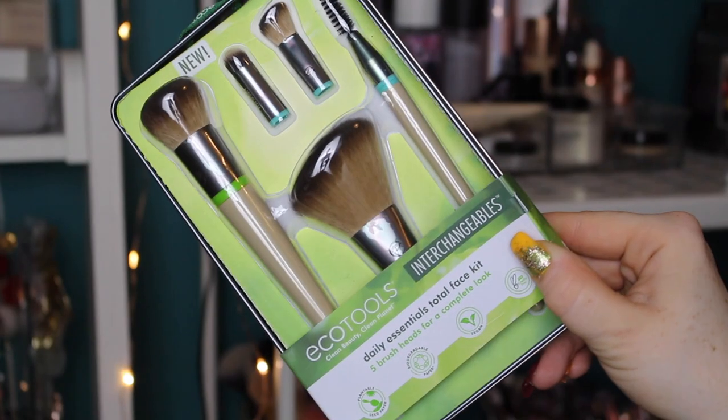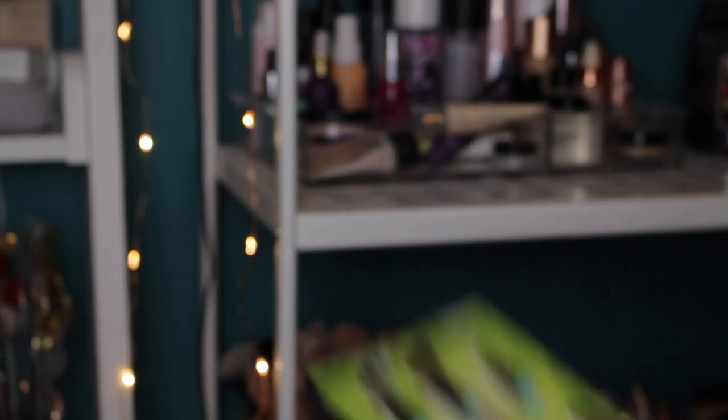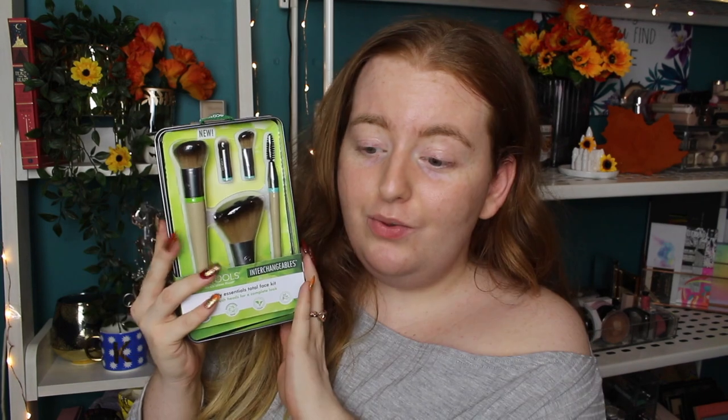I think they've got three sets altogether. I picked up the Daily Essentials Total Face Kit, which comes with five brushes, and also the Total Renewal Eye Kit, which comes with seven brushes. These sets come with handles — you can switch out the brush head. It's supposed to be more eco-friendly because you don't have the plastic handle. I wanted to see if the sets were actually worth it and whether this is a good idea.